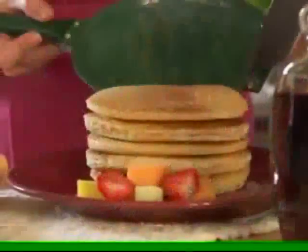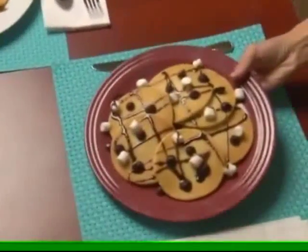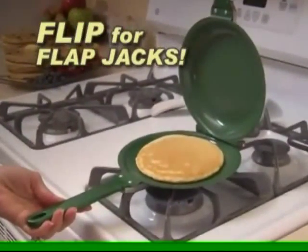You'll make hot and tasty blueberry or a stack of buttermilk in seconds. And the kids will love this chocolate chip surprise. Just add batter, close the lid, then flip for full-size fantastic flapjacks — all without using a spatula.